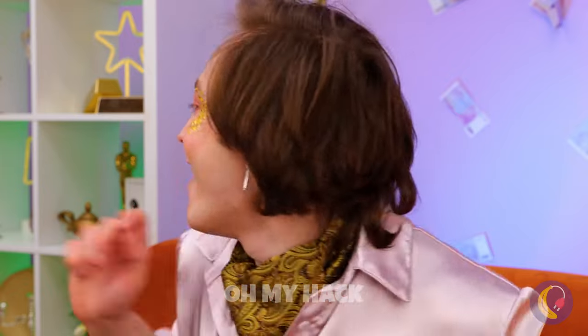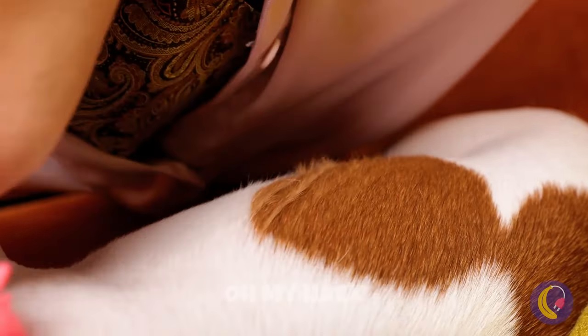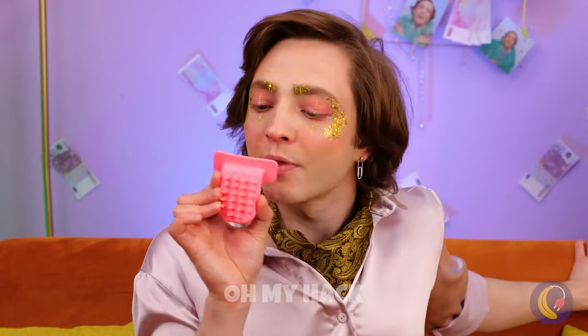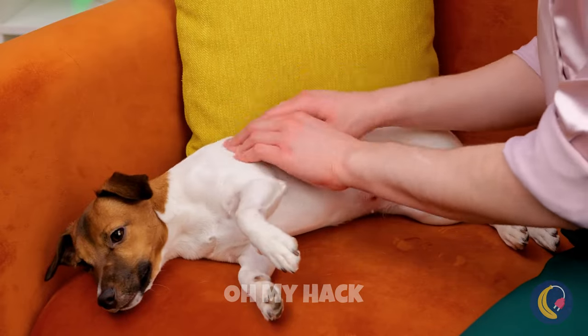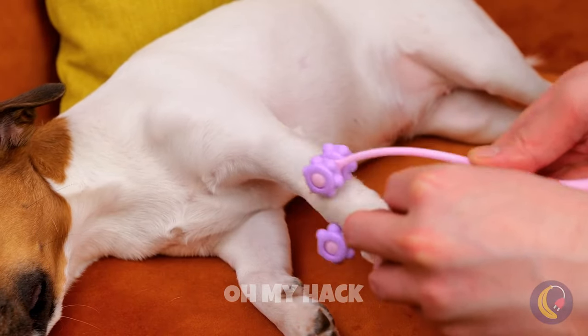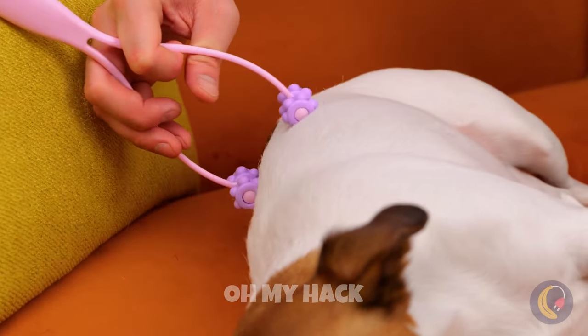At least it seems easy to clean. Now for a massage — and look, we've got a gadget for that too. First, a nice neck rub, then just work your way down the back. Does it work on people? Well, I guess you can after all. Though you should probably ask before using it.